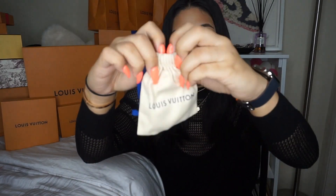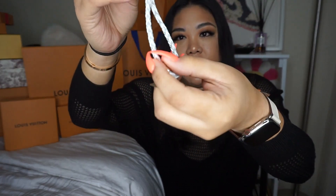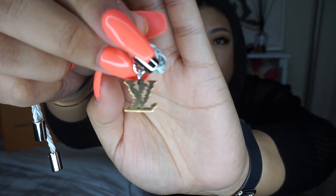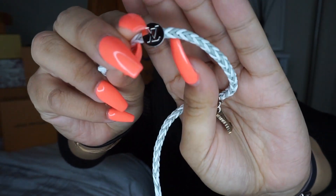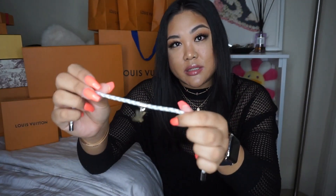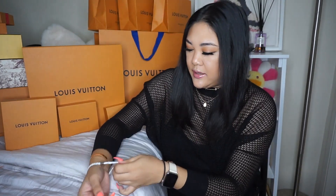You can already tell by the little drawstring bag that it's an accessory. Here is the friendship woven bracelet — I got it in white and gray woven. The thing I love about it is this little LV charm has that yellow brick road pattern — it is so adorable. The charm says LV and on the back it says Louis Vuitton, with two little metal ends. It's a tie bracelet, so you do have to be careful when walking around to make sure you still have it on.